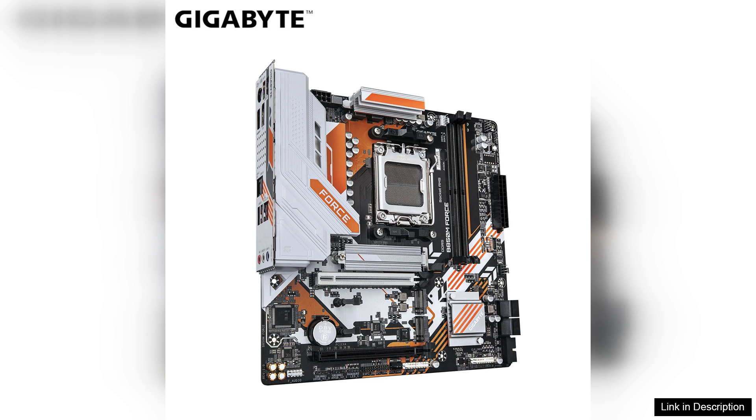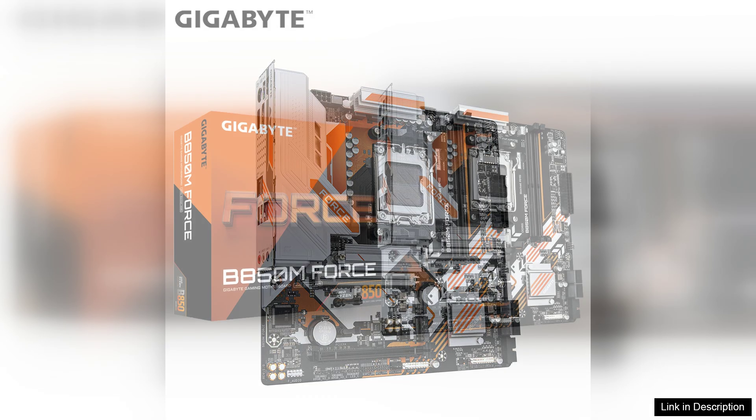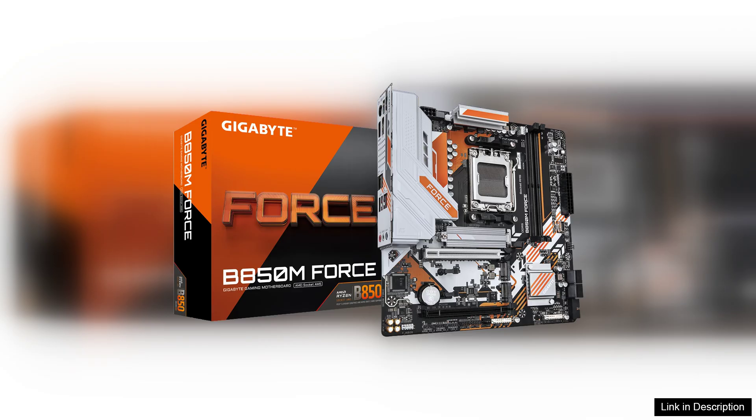The B850M Force also boasts impressive connectivity options. It includes multiple M.2 slots for high-speed NVMe SSDs, ensuring fast data transfer and quick boot times. Additionally, the inclusion of USB 3.2 Gen 2 ports allows for rapid data exchange with compatible devices.